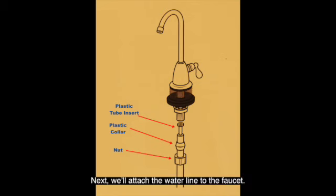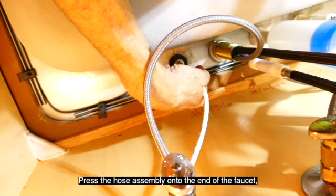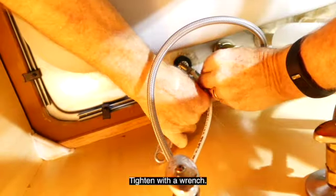Next, we'll attach the water line to the faucet. Slide the provided nut onto the hose, then the plastic collar, and then push the plastic tube insert into the end of the hose. Press the hose assembly onto the end of the faucet and screw the nut into place. Tighten with a wrench.